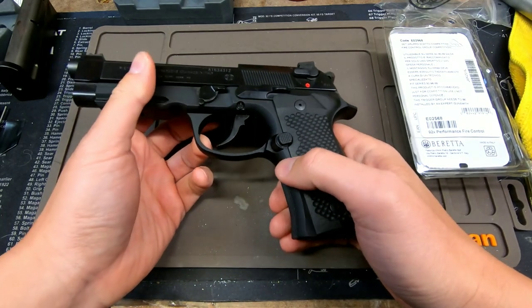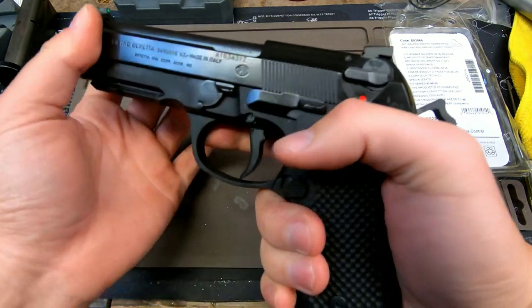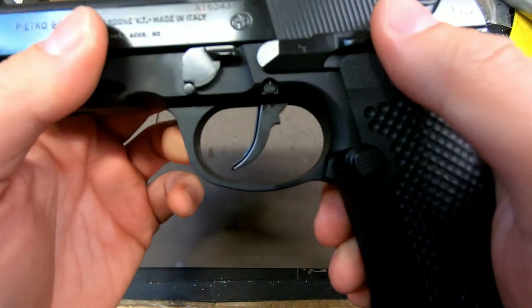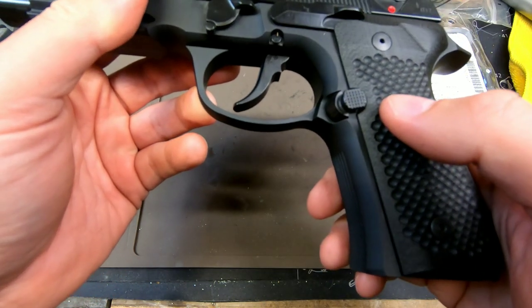I got everything in and played around with it for a little bit. I did have to oil it because it was a little gritty. Once I oiled it, it did take some of the grittiness out. The first thing you'll notice is the trigger profile seats a little bit farther forward for a Beretta.